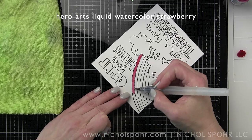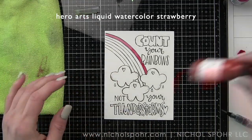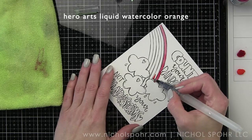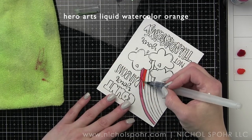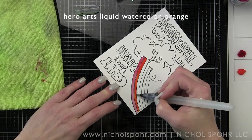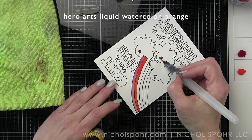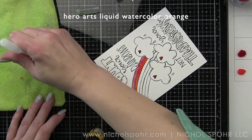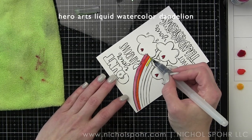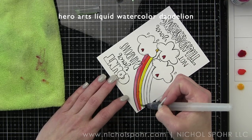First we are going to start with the Count Your Rainbows watercolor card and start watercoloring this design with some Hero Arts liquid watercolors. I have sped up the video quite a bit today to make this a little bit faster. I did take quite a bit of time watercoloring and there were a couple of times that I probably should have let the color dry a little bit or hit it with a heat tool before watercoloring next to a section that might have already been wet.